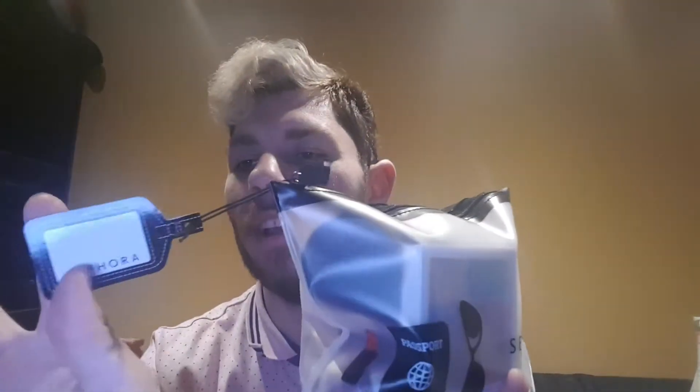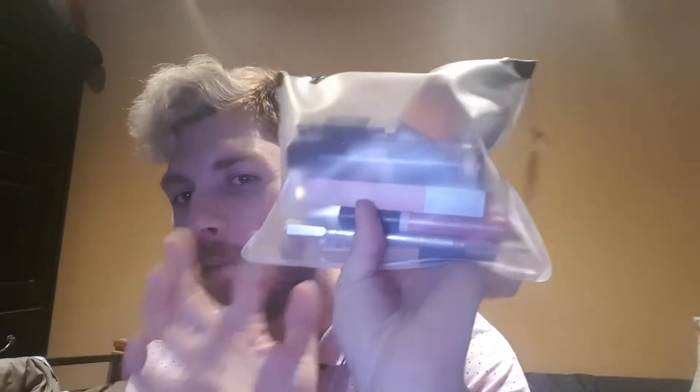So this is my makeup bag. I still have the tag — I got it from Sephora. It's clear. I'll be telling you what's in my makeup bag and what I use everyday.